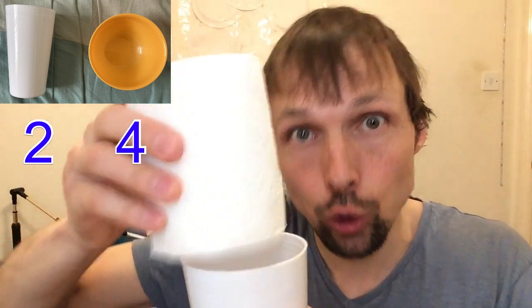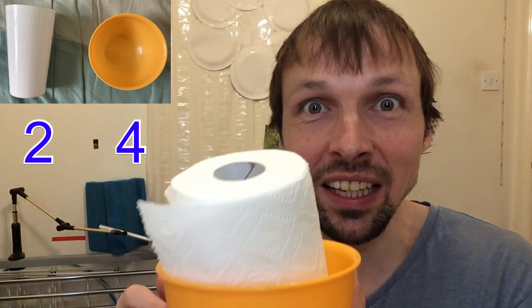But if you want to fit toilet paper in a cup, you cannot do it because the toilet paper is too big. However, if you put the toilet paper inside the bowl, it fits straight in. So therefore, I have to give one more point to the bowl.